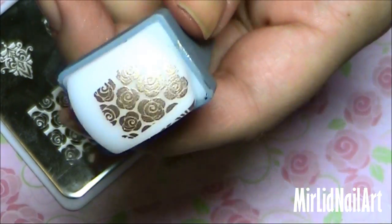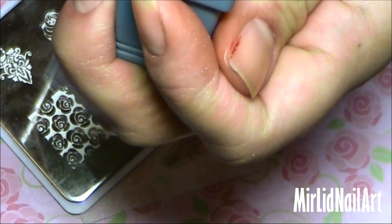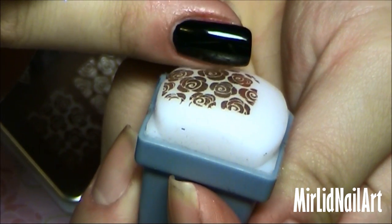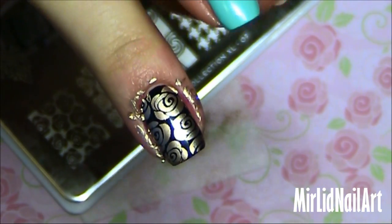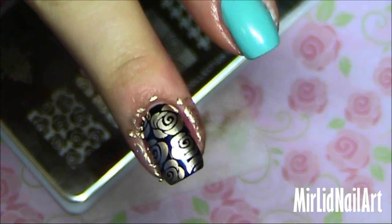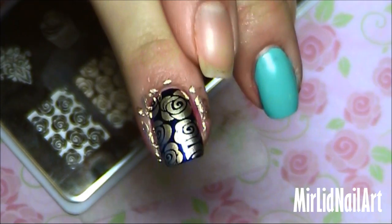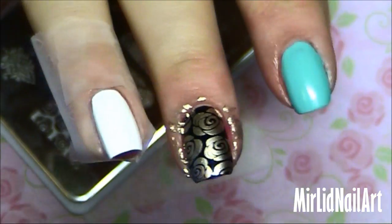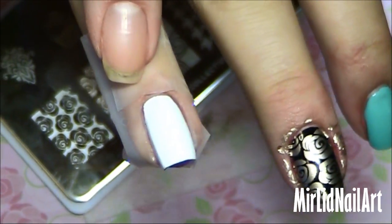You just put the scraper over and here you've got the design on the stamper. Something to know: if the design is not good on the stamper, don't put it on your nail. Then you just take the stamper and gently push it on, rolling it over the nail. And there you go. It got a little bit messy around the cuticles, but you can just use nail polish remover to clean that up.